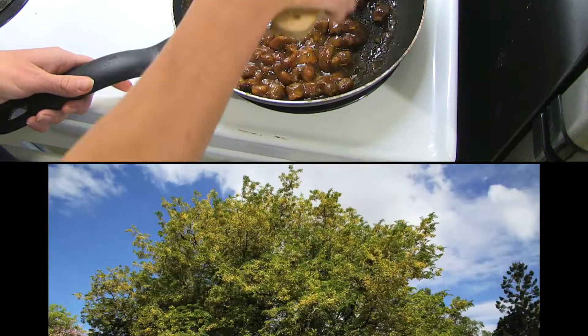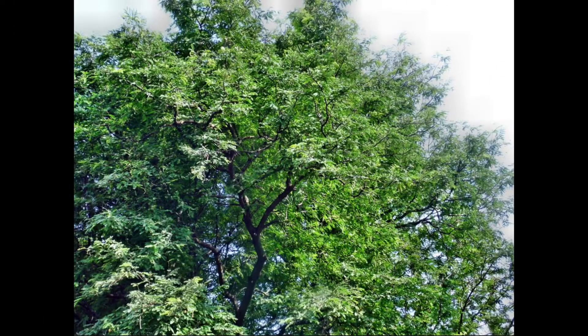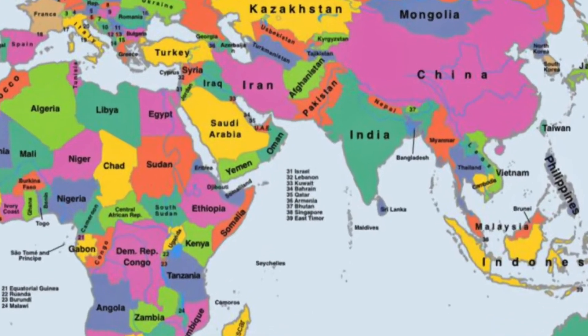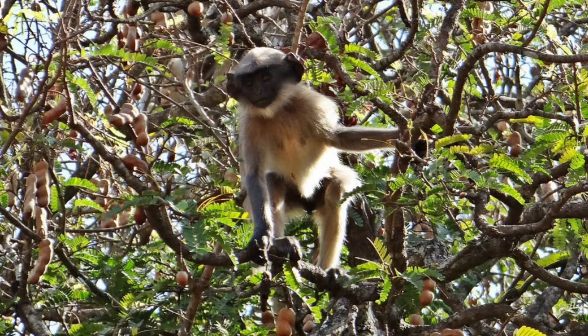The tamarind tree grows 12 to 18 meters and its flowers are beautiful in full bloom. Today, India is the world's highest exporter of tamarind. Sometimes there are even known to be monkeys in tamarind trees.